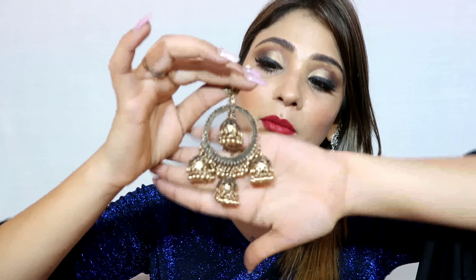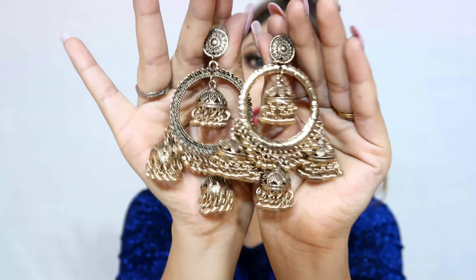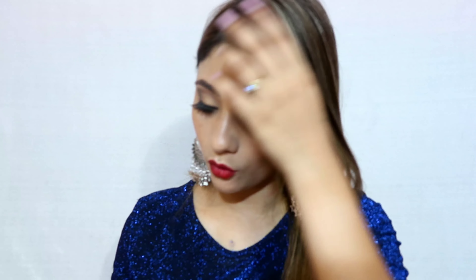Next is something a little heavy — you will get four designs in this. It is pure German silver, and I also brought one in a little gold tone. I think this is a perfect statement piece because it covers your ear area well and you don't need any other jewelry. It is a little heavy but very pretty, and accordingly the price will be a bit higher.